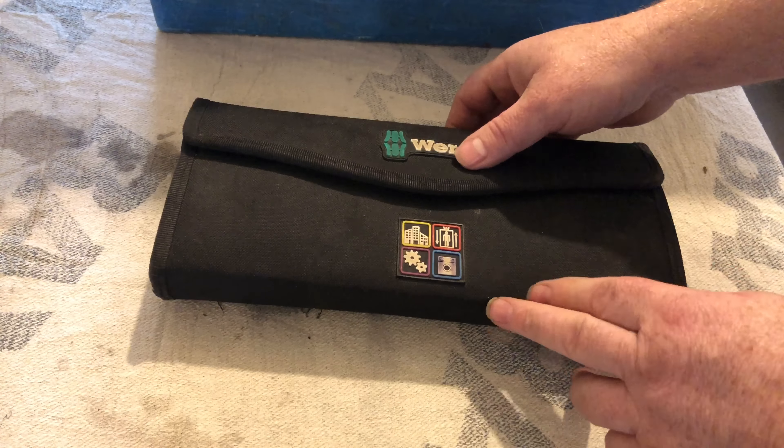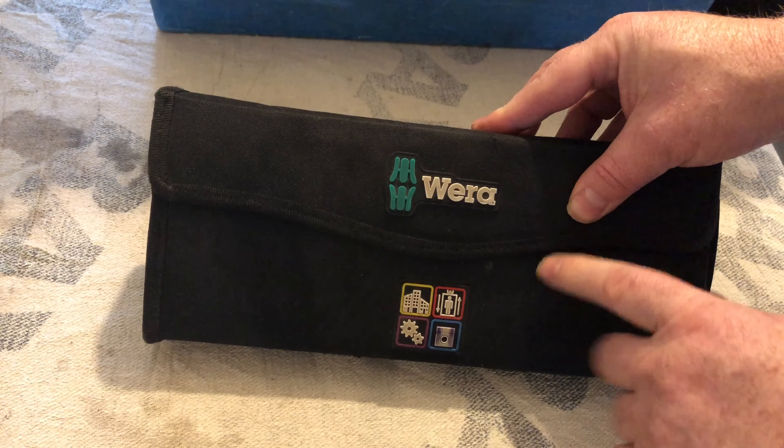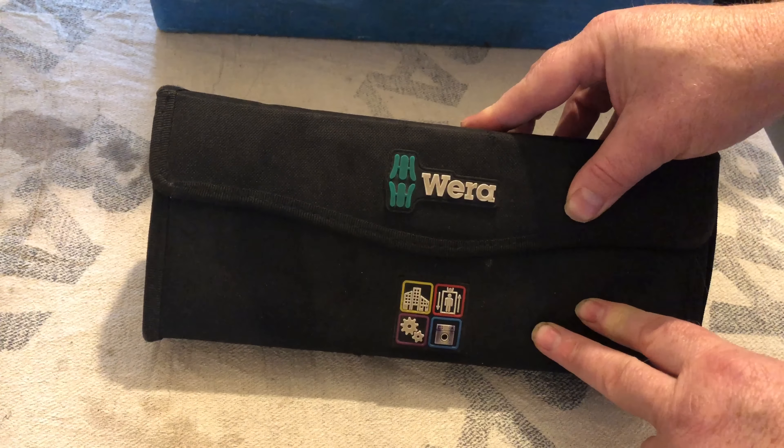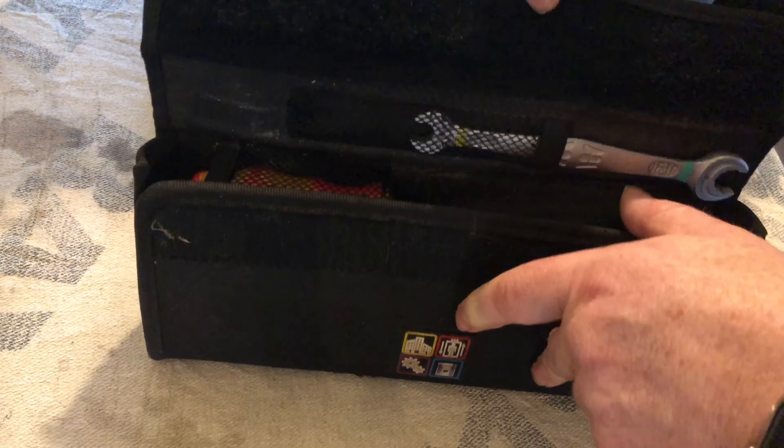I've got a prototype tool in the analyzer bag so I won't be able to show you that, but I'll show you the rest of the stuff that's in there. This is probably one of the most used kits that I've got.